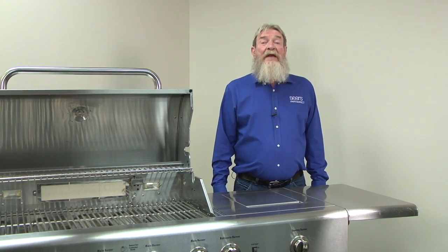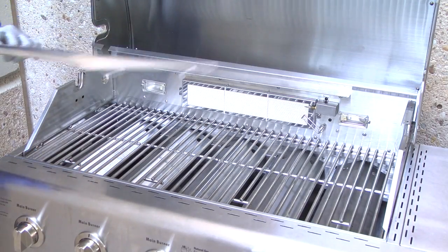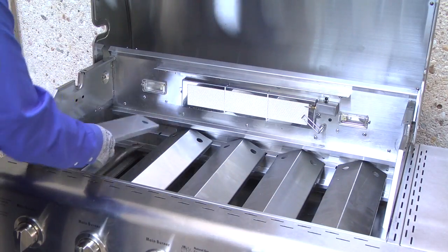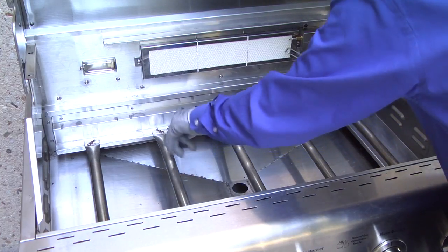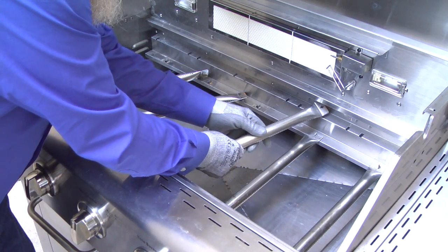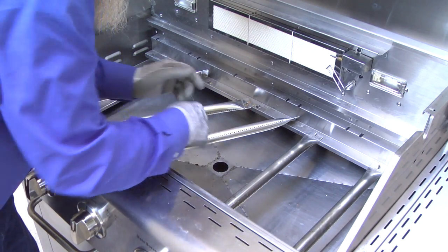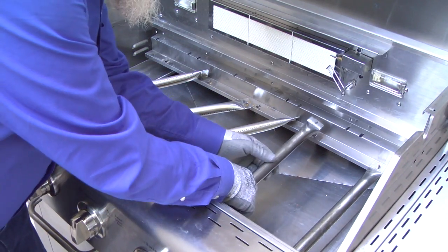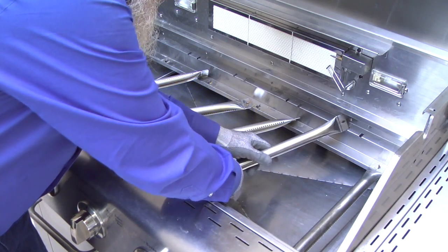Now, let's start by pulling out the main burners. Open the grill lid and remove the warming rack and cooking grates. Next, pull out the flame tamers and remove the cotter pin from the rear of each burner. Pull out each burner by slightly lifting the back of the burner tube while sliding it out of the valve opening. The igniter wire should remain connected to the electrode on each burner, so just lay each burner tube down inside the firebox.